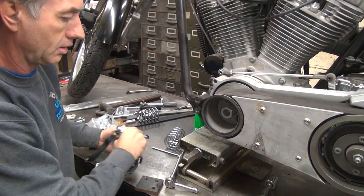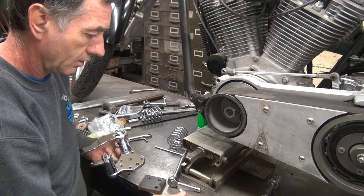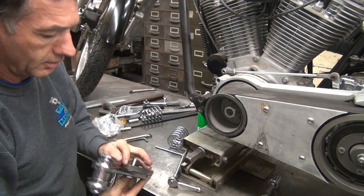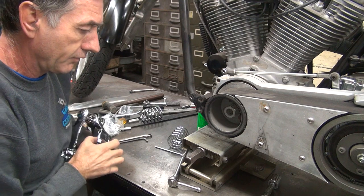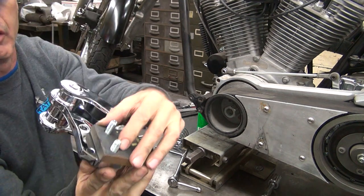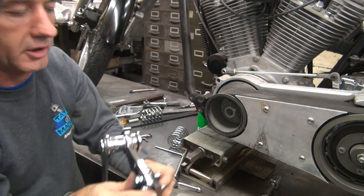So, plate. Bolts. Here's the long bolt — that's probably way too long. See how far it sticks through, way too much. Shorter bolt — that looks good. That's over one and a half diameters, that's plenty.